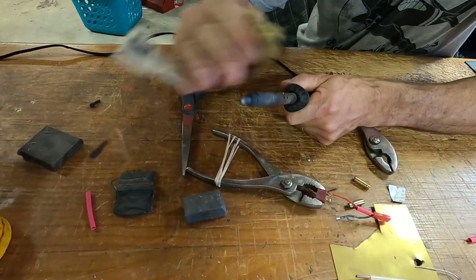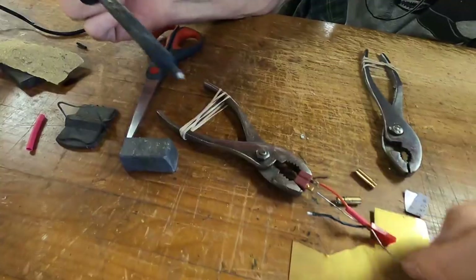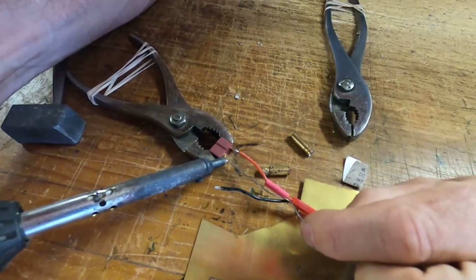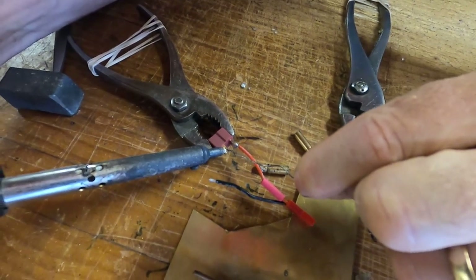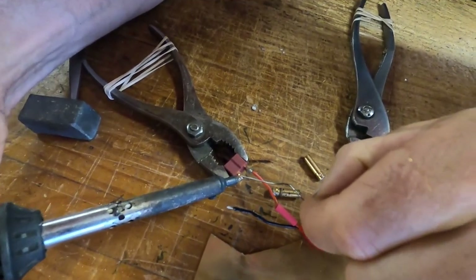Make sure your iron is clean — cleanliness is important. You can't solder on corrosion, can't solder on dirt. Make sure both pieces are clean. You want to heat the surface up to take the solder, not just blob solder on it. Put a little on the iron for continuity and once the connector gets warm enough, the connector will actually take the solder — see how the connector is taking the solder in.